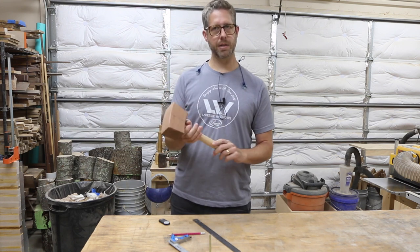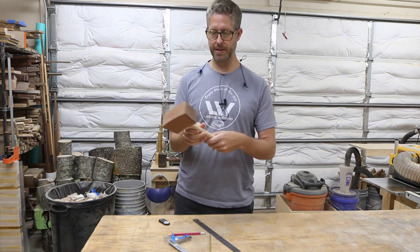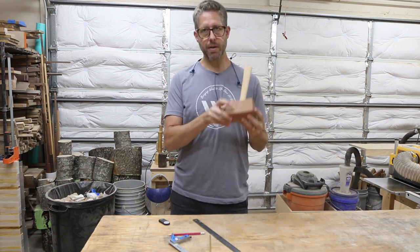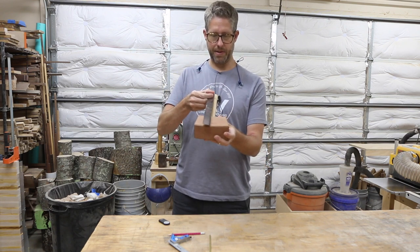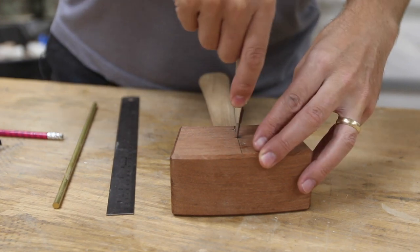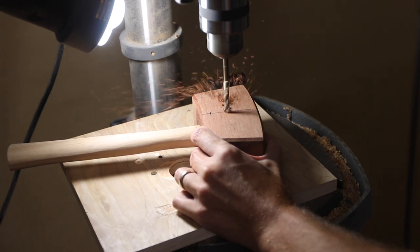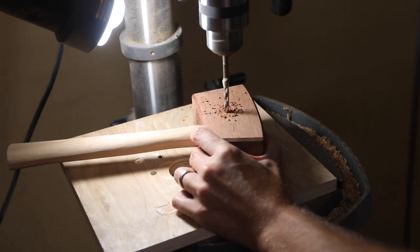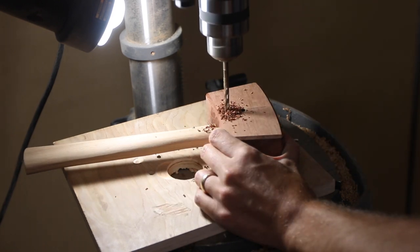I used epoxy to give me a little extra hold for any gaps right there at the base. I went ahead and marked out a centerline using a ruler to center it down the handle as close as possible. The reason for that is I'm using some quarter-inch brass round stock to put a couple of pins in here. I'm going to drill that out, put the pins in, and then peen them over to kind of hold them.